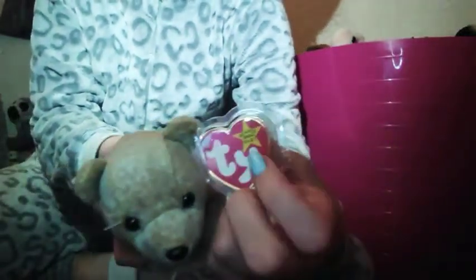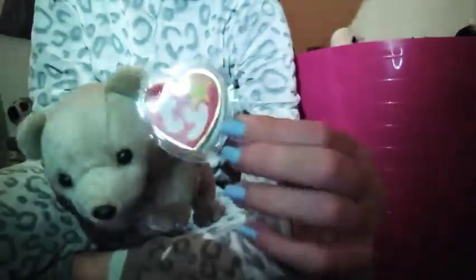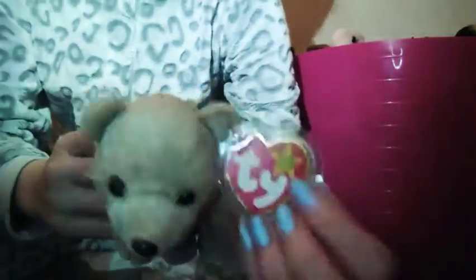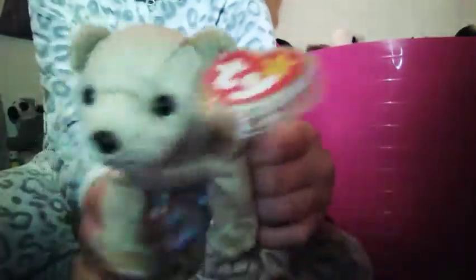I have this one which is called Almond, and there's one called Pecan that goes with it — I'll show you that one maybe in this video or another video. This one has a tag protector. I have two versions of this — I have this good one and then one where it's not so good. I'll always sell the good things to you guys because you deserve all the good things. It's 1999.